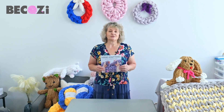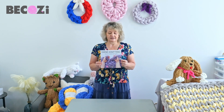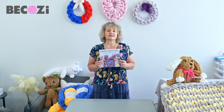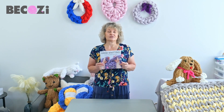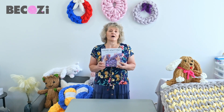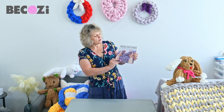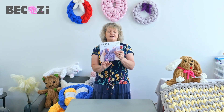Hey guys, Larissa with bekozy.com is here. Two years ago in September, I published my book called Hand Knitting. I created Hand Knitting Style at the end of 2015, and two years ago I wrote a book — it was printed. This book tells you what hand knitting is.